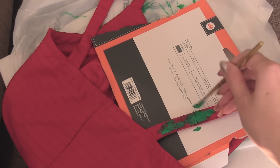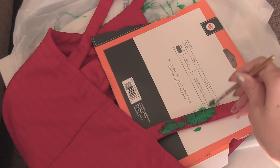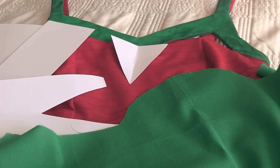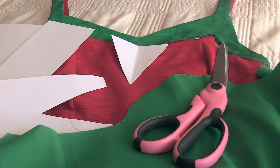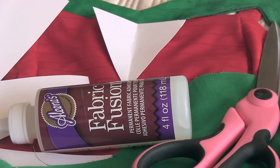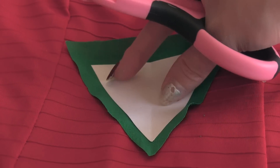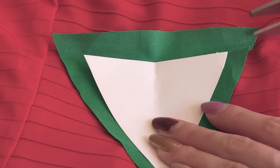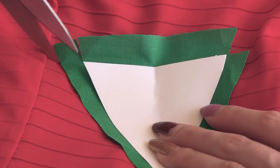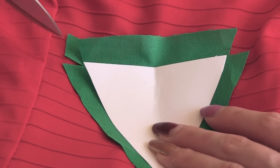Wait for the front of the dress to dry before flipping it over to paint the back. You'll probably want to use two coats of fabric paint to get a really nice bright green. Next, I'm going to create these spiky leaves to place around the collar. Use a piece of cardstock paper as a guide and then when you cut your fabric, you'll want to make it larger than the actual shape because you'll want to fold the sides in so there aren't any frays.